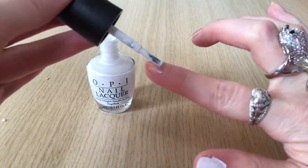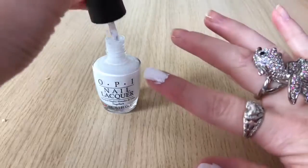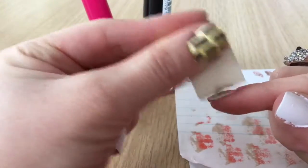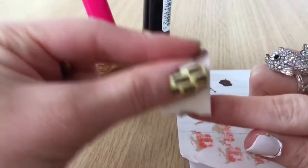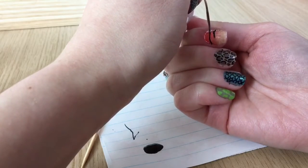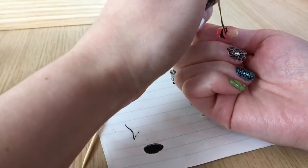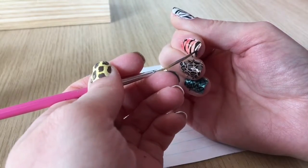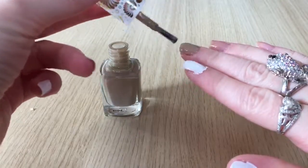Next is tiger print. Starting with a white base, once dry I take a cosmetic sponge with orange and tan polish and sponge that gradient over the nail. I had to do this two or three times because both colors are pretty sheer, but once you're happy with the color and it's dry, go in with black nail polish and a striping brush and create triangles on either side of the nail — one from the left, one from the right, back and forth until the entire nail is covered in tiger stripes.